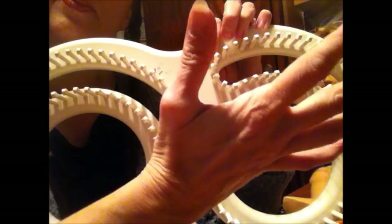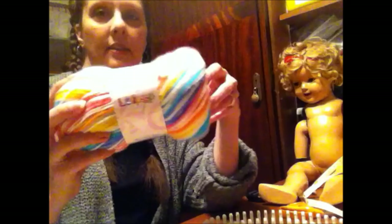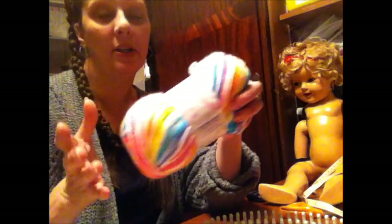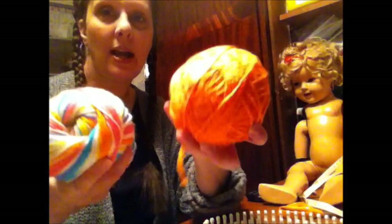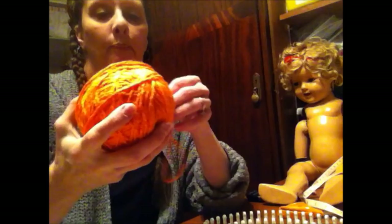I've picked out this fun variegated yarn — it does a lot of self-patterning when you're doing socks, but on here there won't be much of a pattern. I'm going to do primary colors and then stripes, using a bunch of odds-and-ends yarn balls left over from other projects that match. My first stripe is going to form the cuff or the top of the blanket.